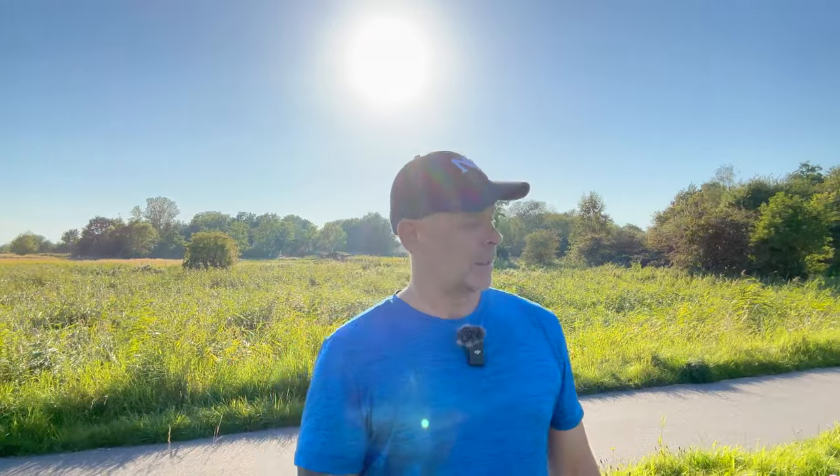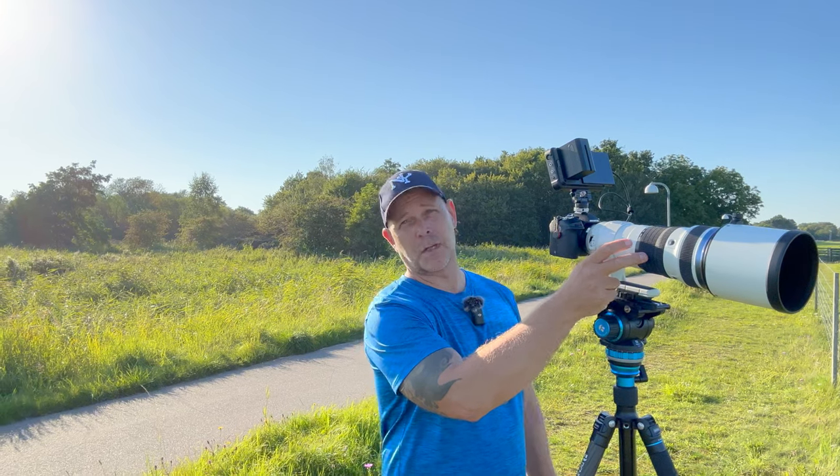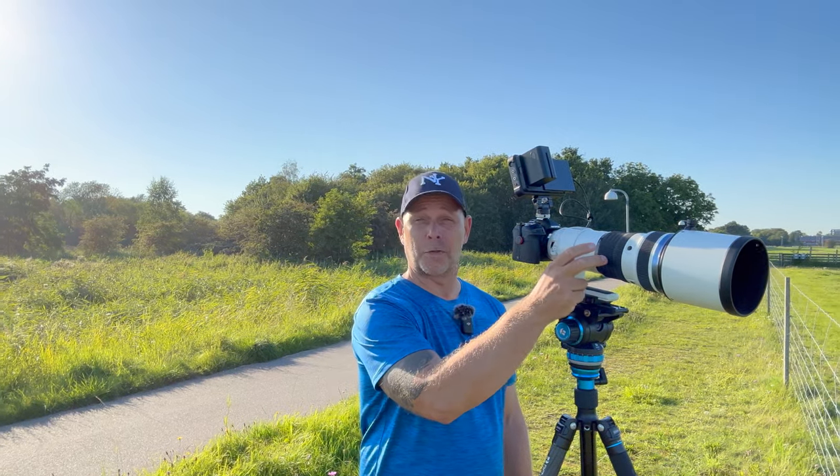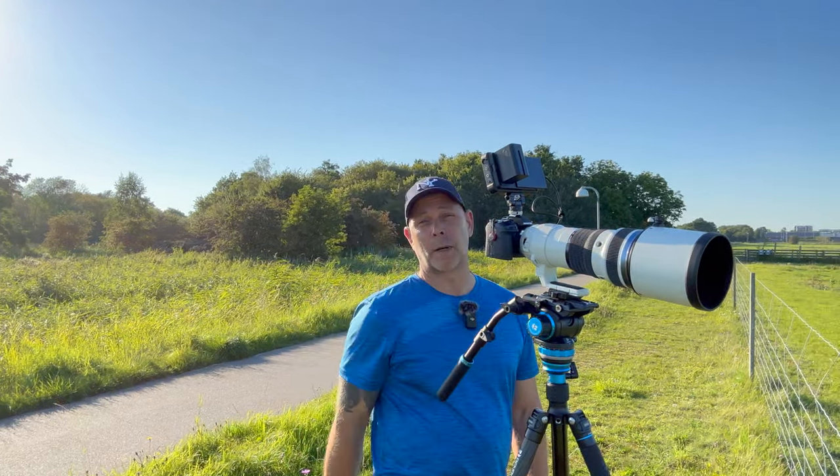Hi and welcome to this new episode, where I will share how I film birds on the OM-1. Today's setup is the OM-1 and the M-Zuiko OM Systems 150-400mm f4.5. I'm recording it all on the Atomos Ninja 5, so I can share with you what I see in my EVF.